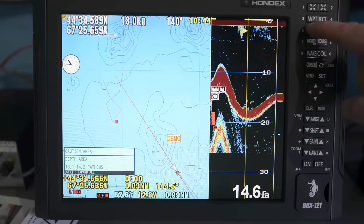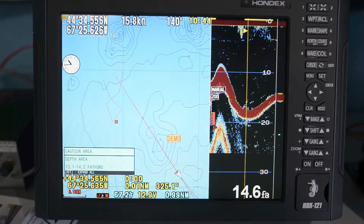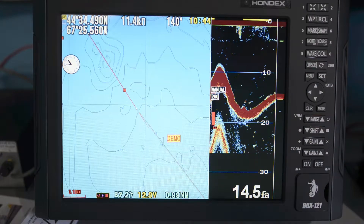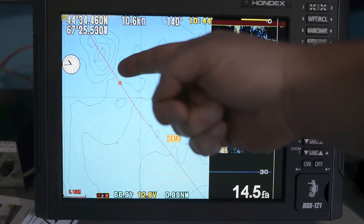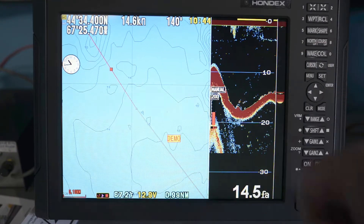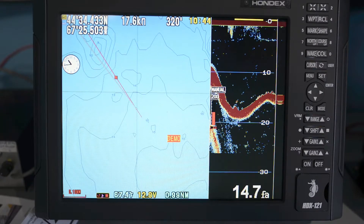Then we hit mark. Boom, it made a mark at that spot there. Hold down the cursor again and things continue along. So now we've got a mark on our chart where that fish or other interesting object on the sounder was located.